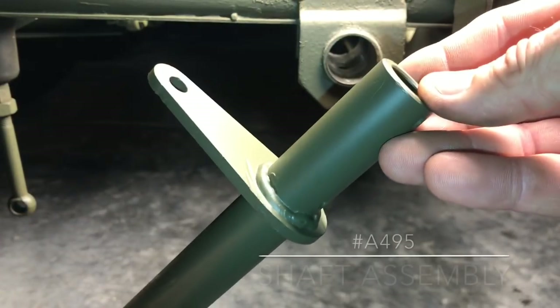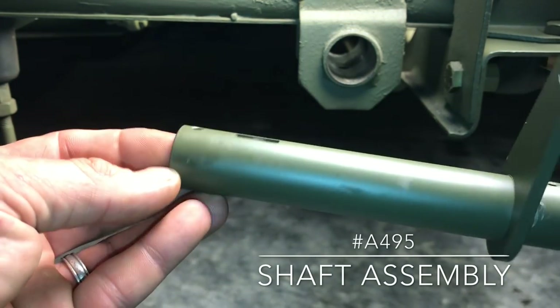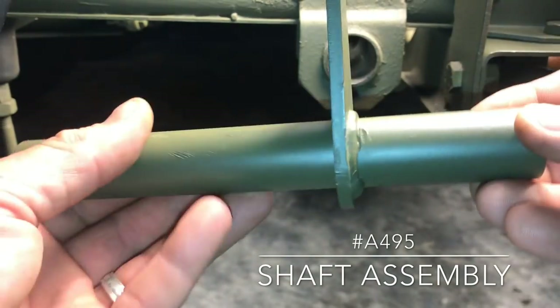I've primed and painted the shaft for the pedals with Ron Fitzpatrick Jeep Parts Red Oxide Primer and OD Green Paint. The part number for the shaft is A495.